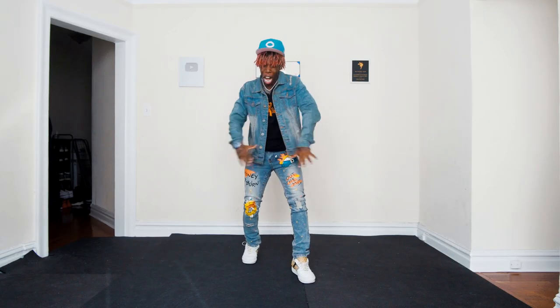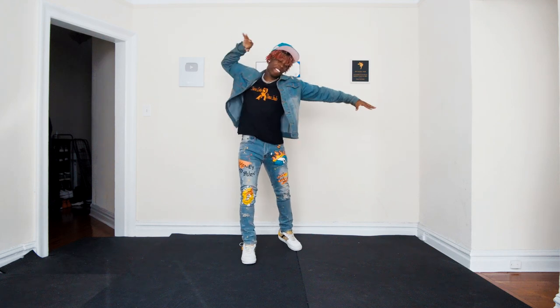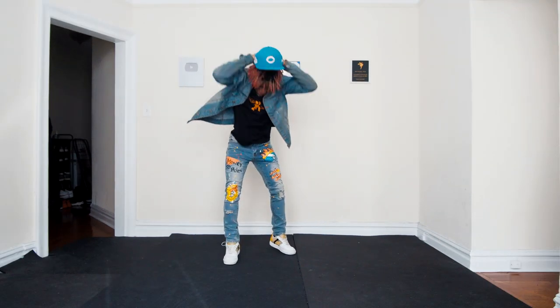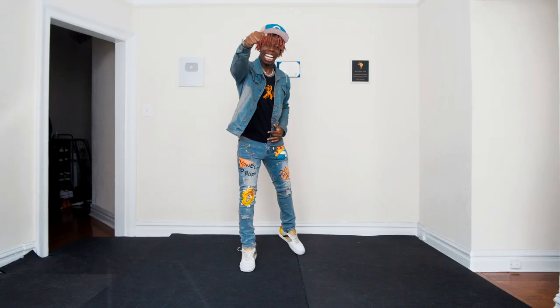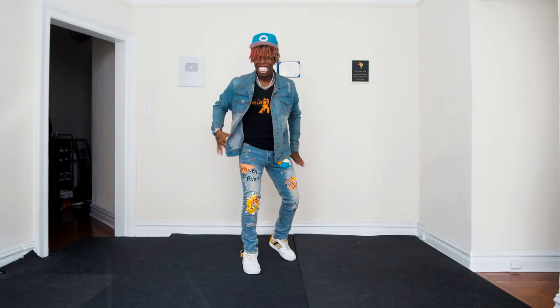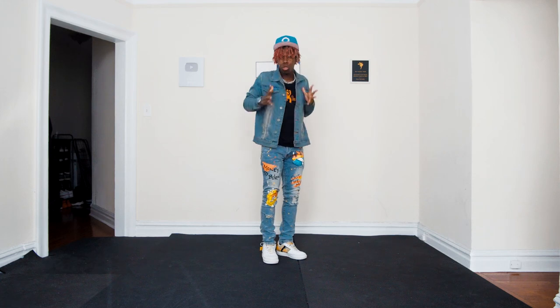Yo, it's your boy Lord Heck. Welcome back to another fire, fire, fire, fire, fire, fire, gentlemen. Today I'm going to be teaching you three fire hat trick dance moves that you can use in your videos.